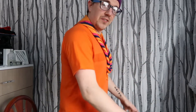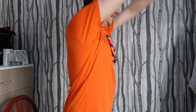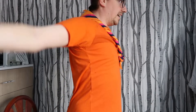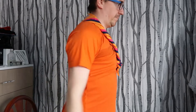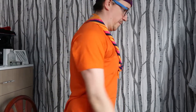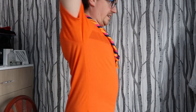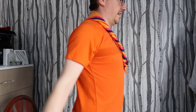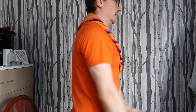So next one is your arm rotations. Go forward first. Stretch as best as you possibly can. Five more seconds of this.